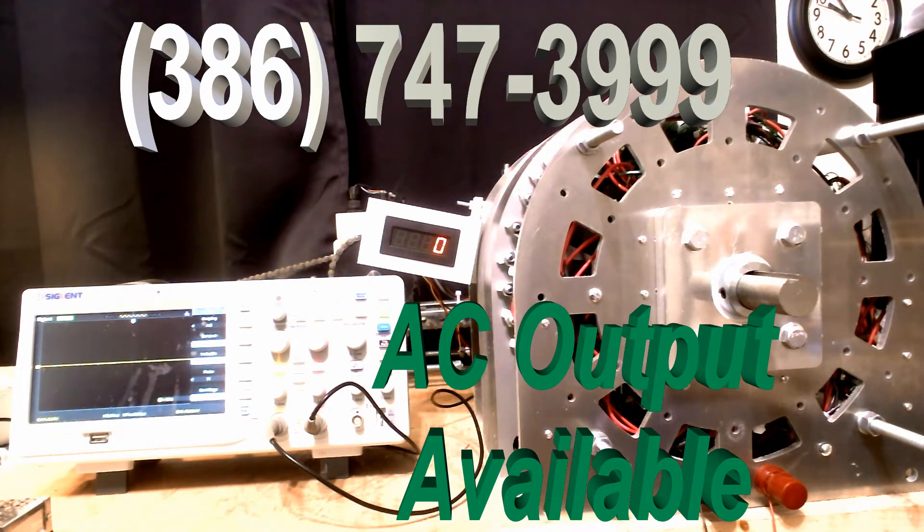The purpose of this video today is to demonstrate the AC version of our generators. This particular generator is set up to generate 60 Hertz. Regardless of the RPM, we're going to continue to produce AC and continue to produce 60 cycles. Once you get up to 120 volts or 230 volts, that will be the maximum that it will produce — and that's what it's supposed to do.